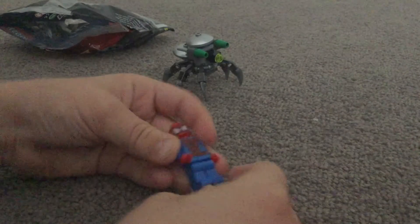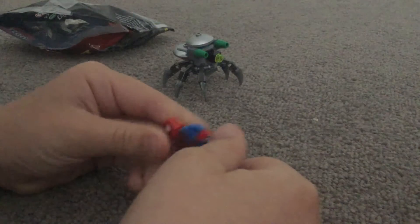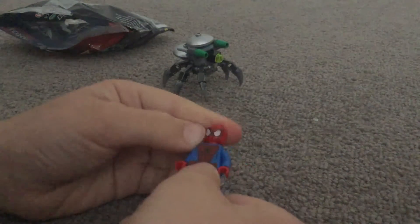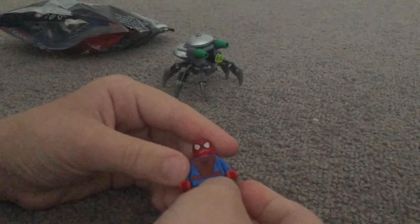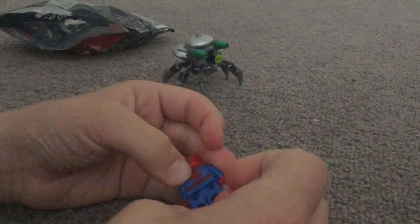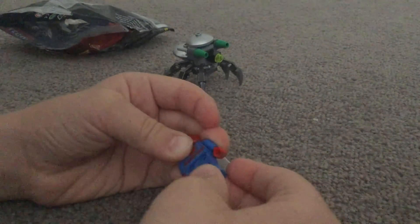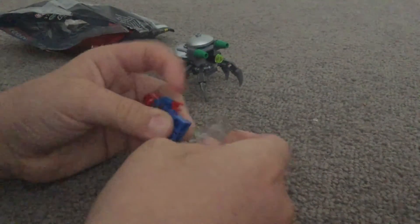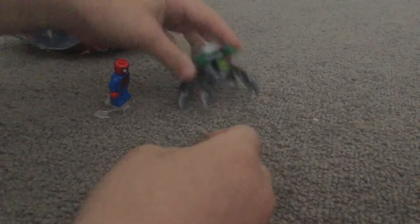Let's look at Spider-Man's details. He's pretty cool and detailed — he looks like the awesome Spider-Man. He has a Spider logo and some pants. Nice details on the robotic parts.